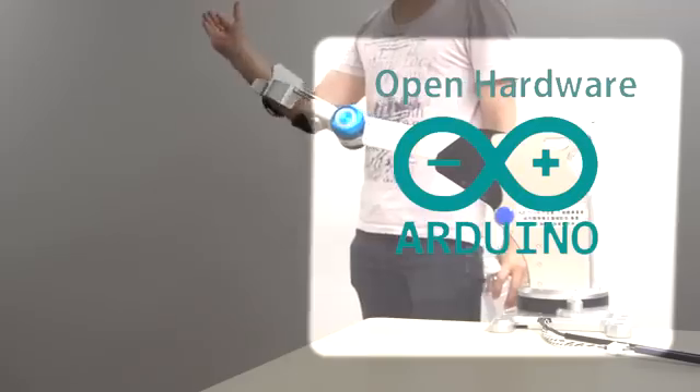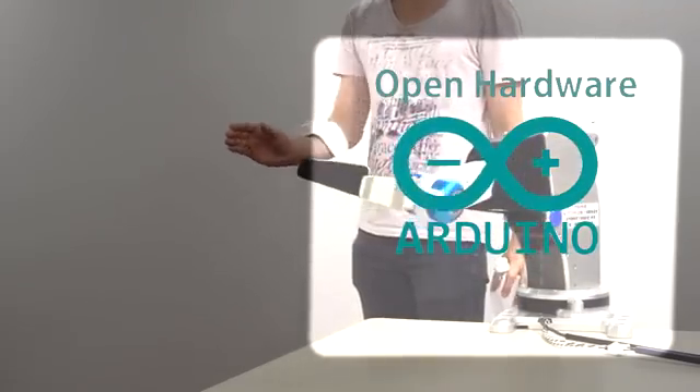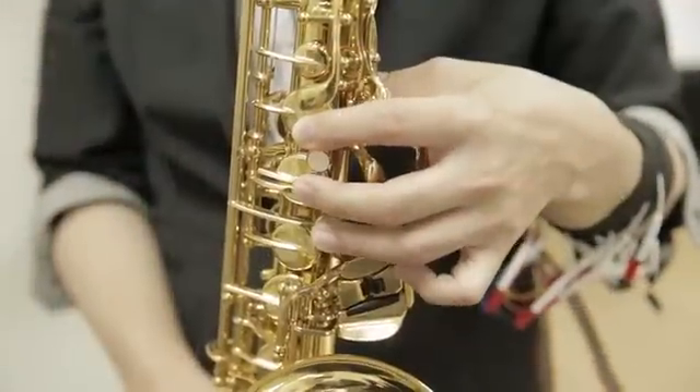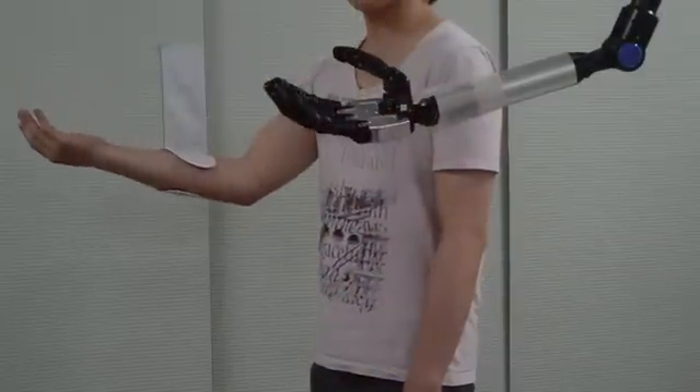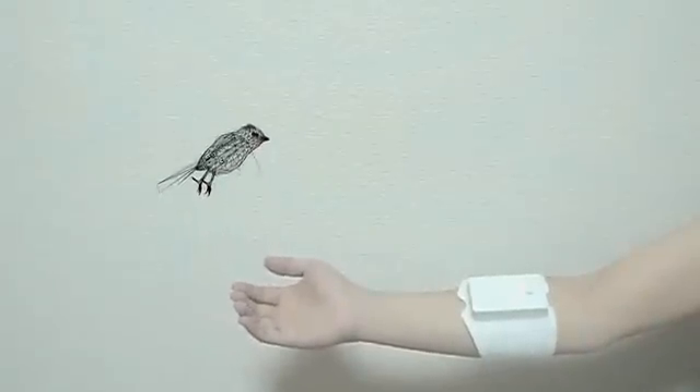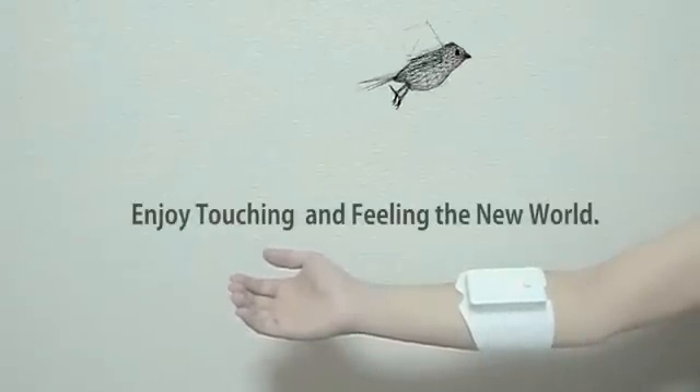Choose any platform and enjoy hacking with Unlimited Hand. With backer support, Unlimited Hand is expanding for new APIs and many other applications. Please support us and enjoy touching and feeling the new world.